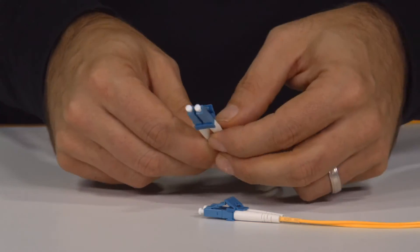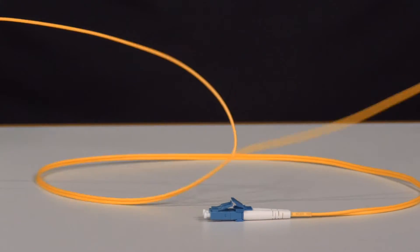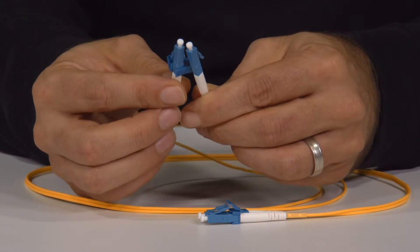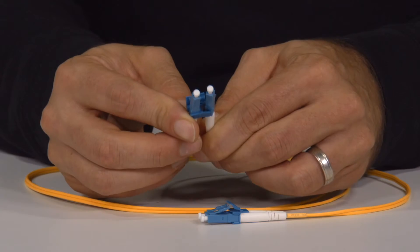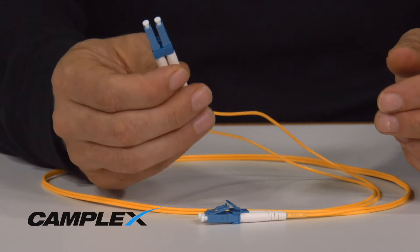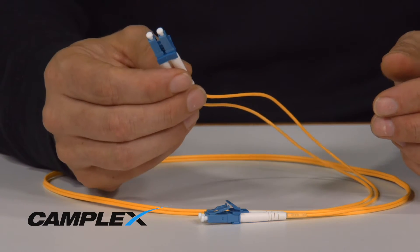You can simply take your duplex cable apart and unzip it, and you would have a simplex cable. Most of the time the issue with duplex is when you need to do A-to-B or A-to-A straight wiring, and this can be easily interchanged in the field. These are the little tips and tricks that can save you a lot of money, a lot of time, and really make you look like the hero on site.